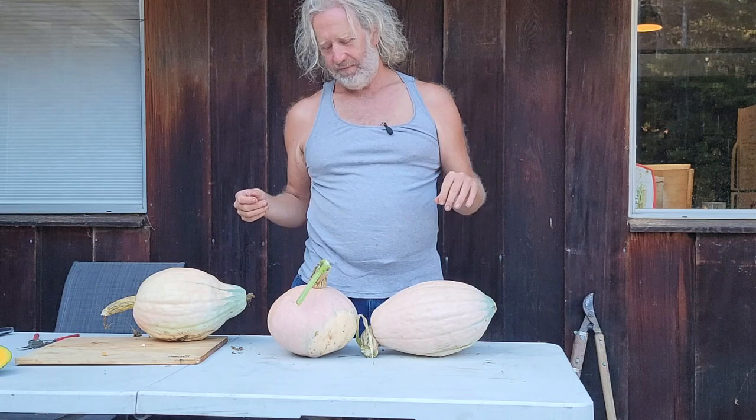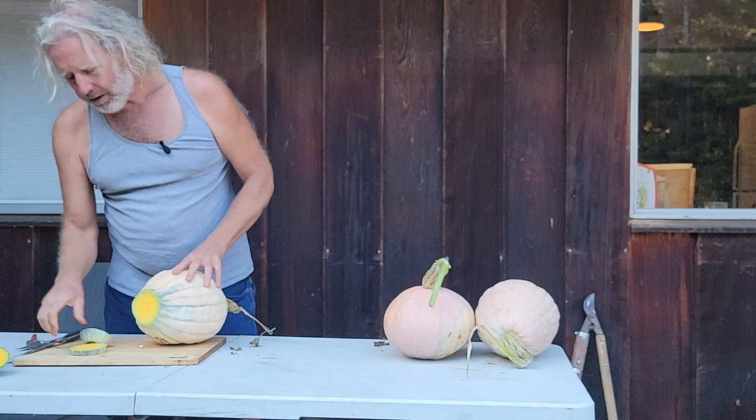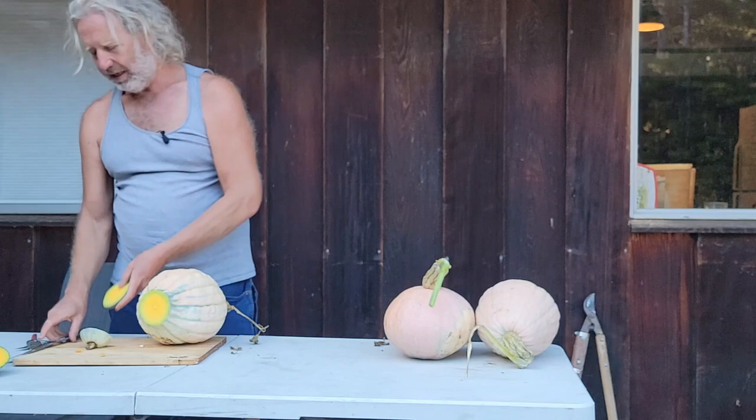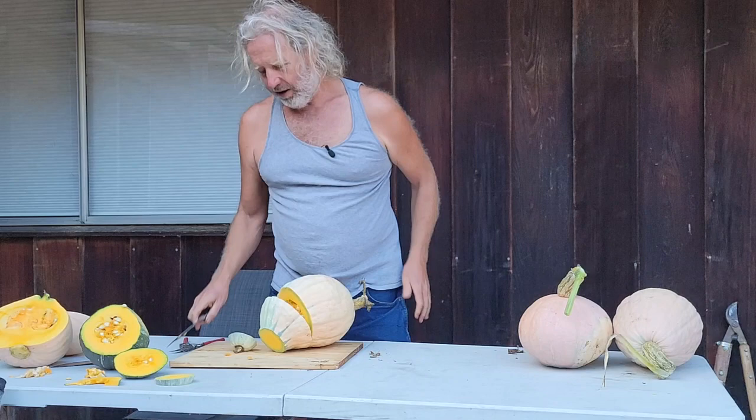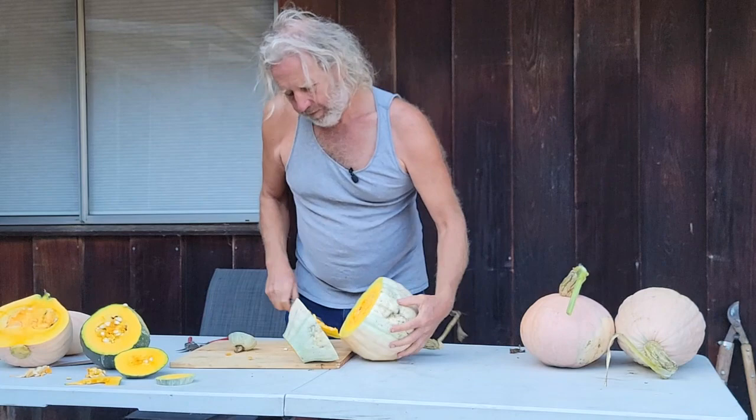I don't know if I'm going to like this one very much because it's got a lot of green in it. The green doesn't tend to be as flavorful as the orange, but we'll cook it up and see what it tastes like. Maybe take a slice closer into the middle — it's the same way all the way through: a green layer and then an orange layer. So we'll just taste it and see what we get.